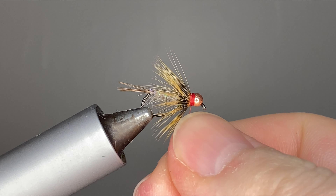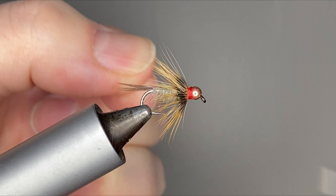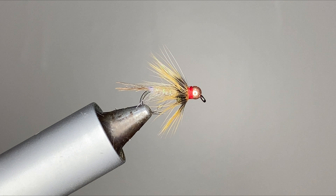With that whip finish complete, you have yourself a Guide's Choice Hare's Ear. Go ahead and make a row of these in your fly box and go out and catch a ton of fish.